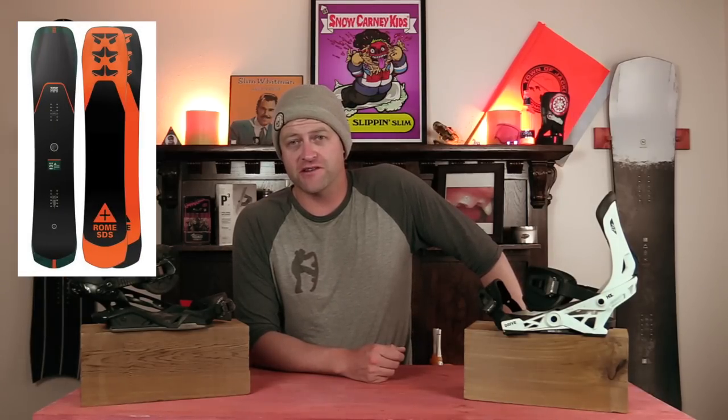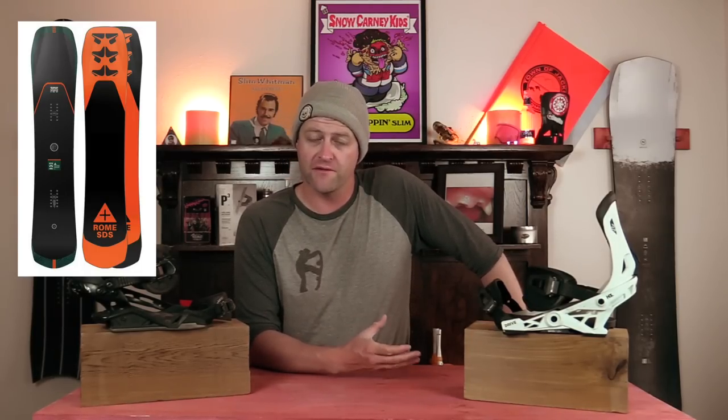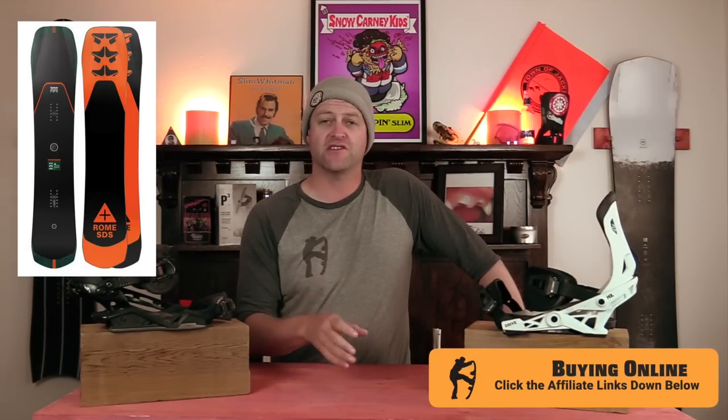Number four, the Rome Ravine Select. Now I know what you're saying, Averin, it's a Select, which means it's the premium model, which means it's stiffer. True, it is a little bit stiffer than the regular Ravine. But what's nice about it is you've got those rods in the tail that give you just a little more power out of a turn. So when you're coming through the turn, you just feel that snap back out of it.